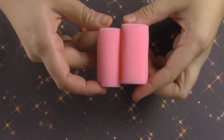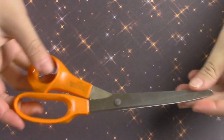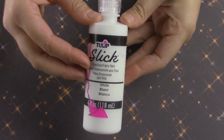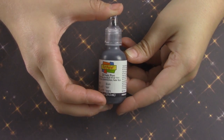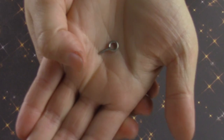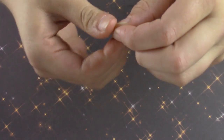For this you're going to need two different size hair rollers — I got mine at the dollar store. As you can see, one is slightly larger than the other. You'll also need a pair of scissors, and red, white, blue, black, light pink, orange, and yellow puffy paint.